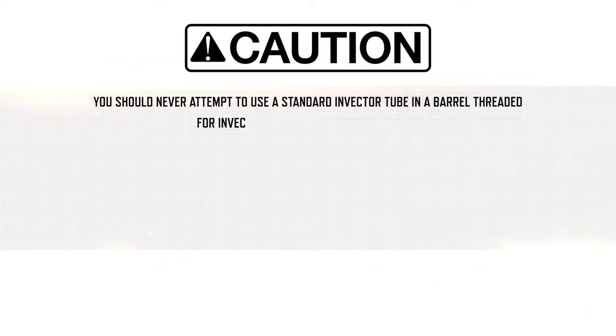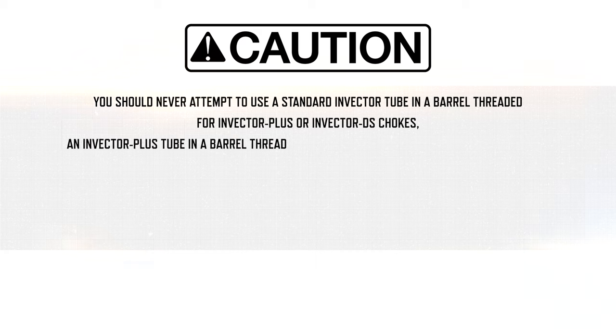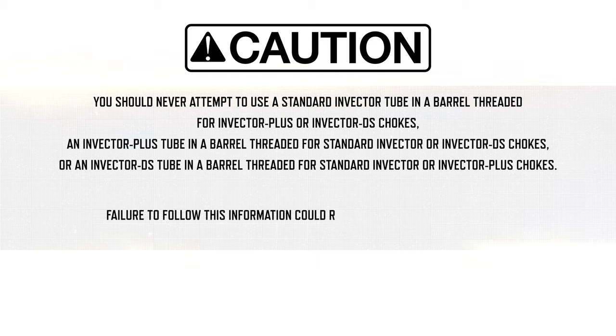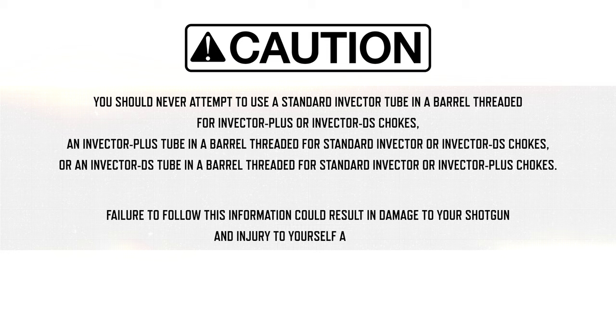You should never attempt to use a Standard Invector tube in a barrel threaded for Invector Plus or Invector DS chokes, an Invector Plus tube in a barrel threaded for Standard Invector or Invector DS chokes, or an Invector DS tube in a barrel threaded for Standard Invector or Invector Plus chokes. Failure to follow this information could result in damage to your shotgun and injury to yourself and others.